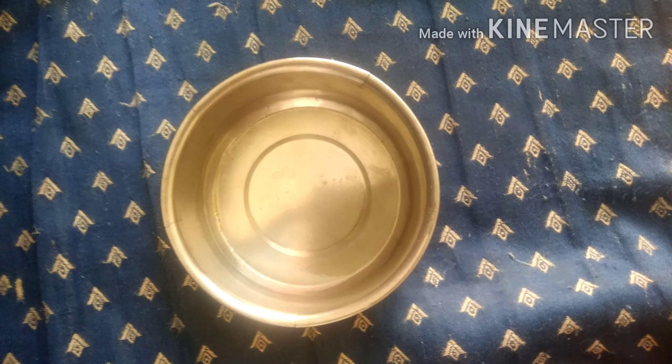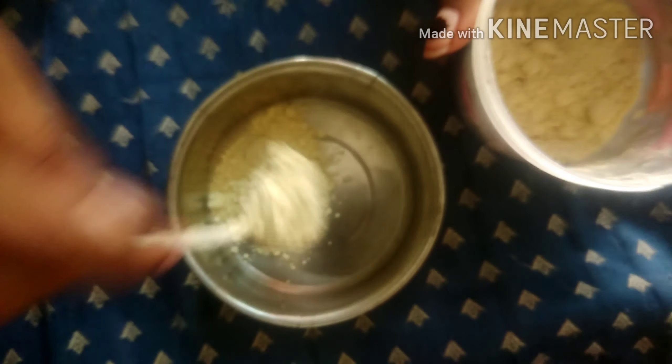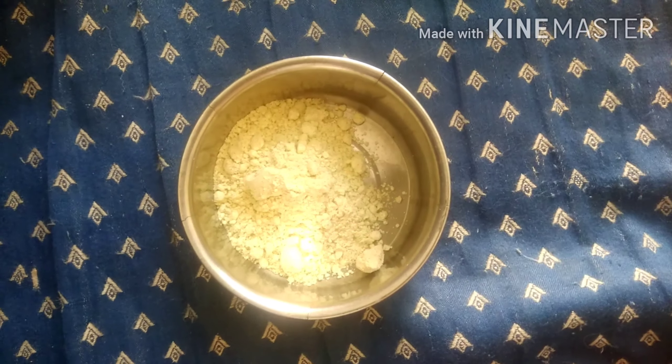Friends, for the second step, take a bowl and add gram flour. The quantity is based on your hair length. I am going to add three tablespoons of gram flour — you can increase or decrease the amount.